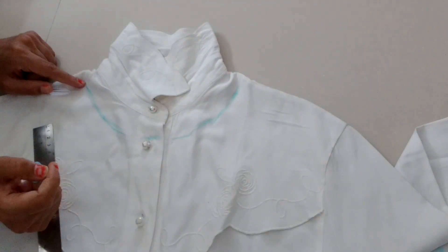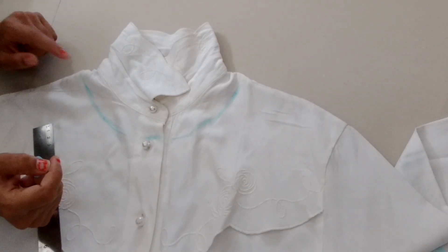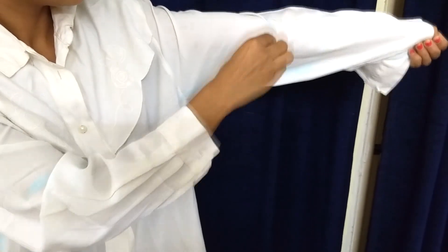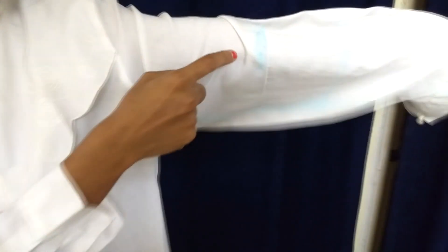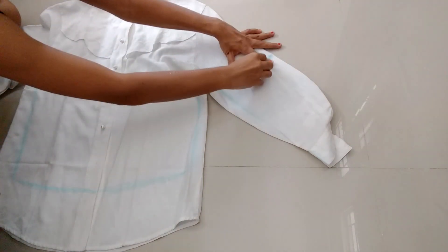On the first try, take only one inch, then try your top. If you find your neck too small, you can increase it accordingly. Now take the length of your sleeves that you want and mark a point. After this, join this point to the other side.